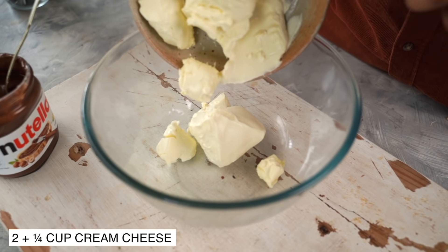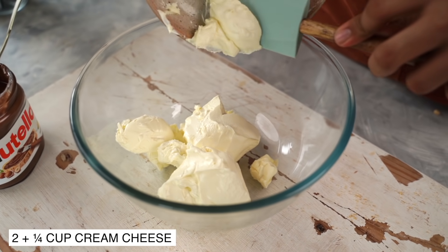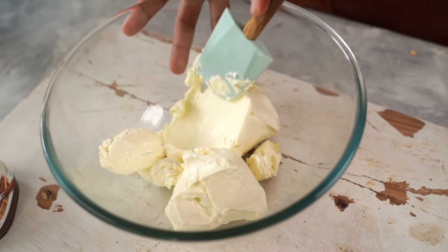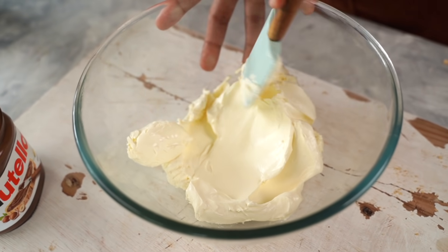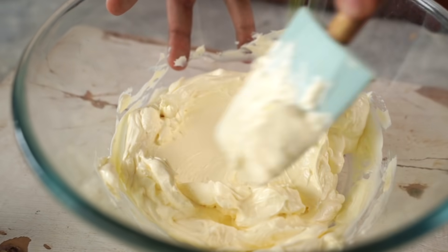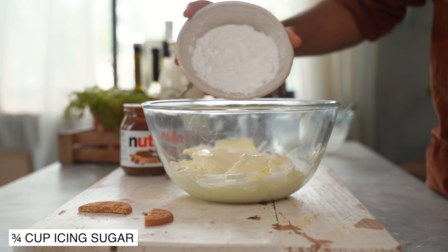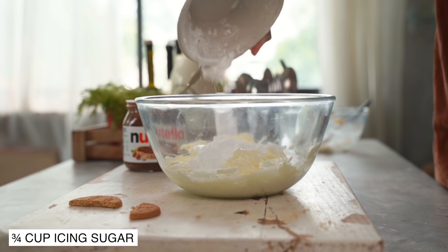Let's start with some softened cream cheese. You could use store-bought cream cheese or you can make it at home — I'll link my recipe on how to make cream cheese at home from scratch in the description box below. Using my spatula, I'm just going to smoothen it out a little to ensure there are no lumps. Let's add in the icing sugar and combine the two together.